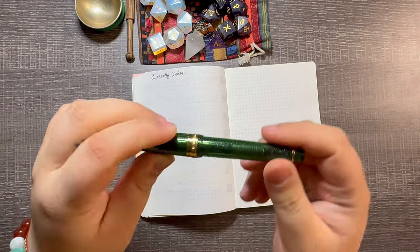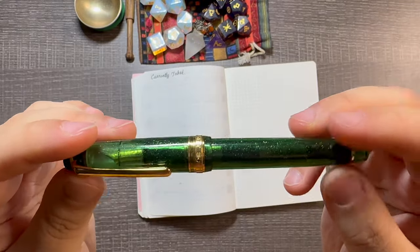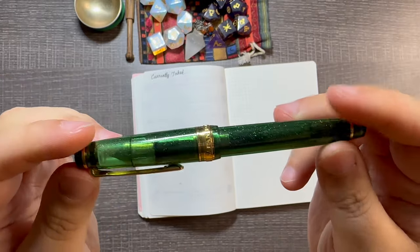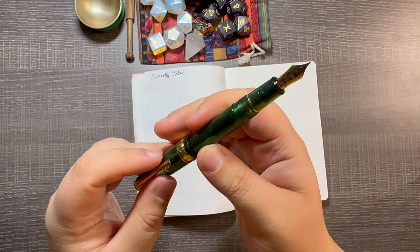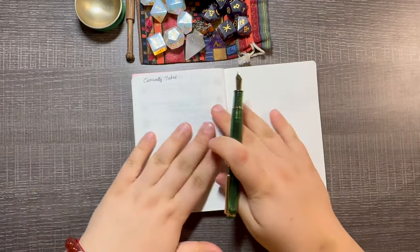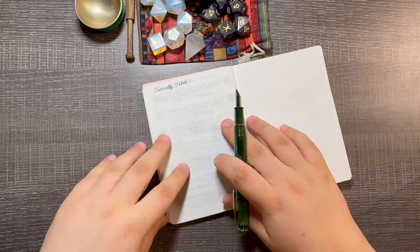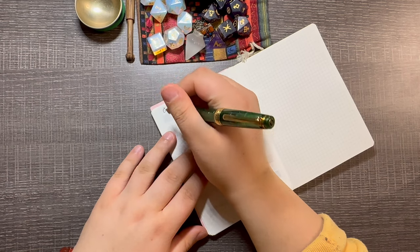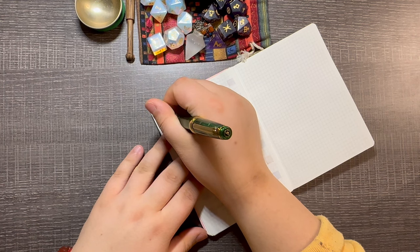I'm going to start with the non-shimmer inks first. This is my Sailor and Yoseka partnership Origin pen, and I have it in a fine nib. Every ink that I put down — basically what I'm trying to say is, at the end I'm going to zoom in and show everything much closer, especially for the shimmer inks so you'll be able to see an up-close version and actually see the glitter.